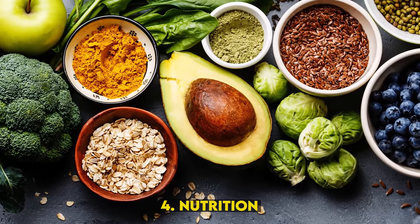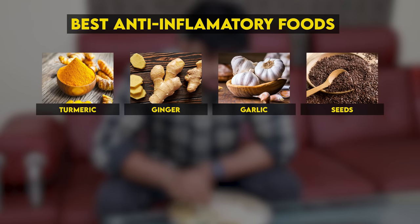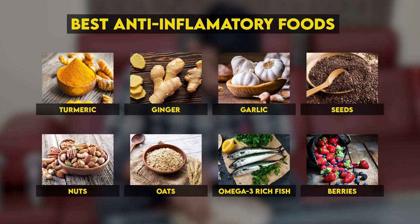Number 4: Nutrition. If you want a healthy scalp, consume vitamins and minerals on a regular basis. To reduce inflammation in the body, include anti-inflammatory foods and herbs such as turmeric, ginger, garlic, chia seeds, flax seeds, nuts, oats, omega-3 rich fish, strawberries, blueberries, and other berries. Eating these anti-inflammatory foods regularly can help remove dandruff.